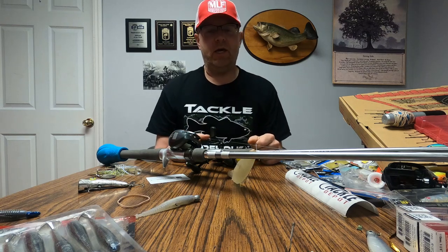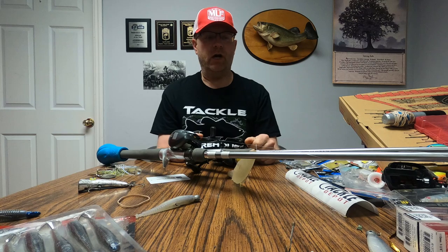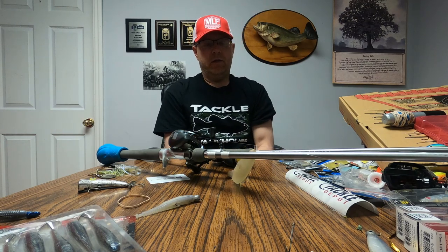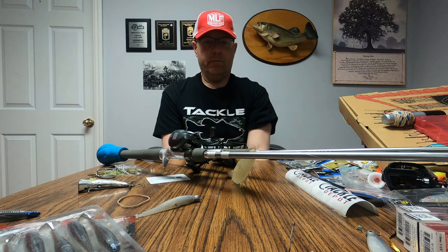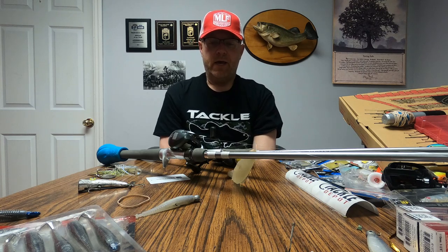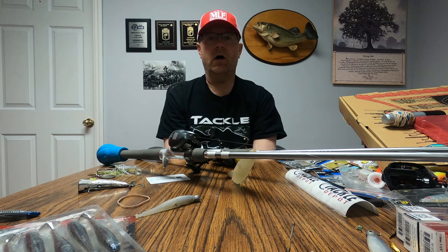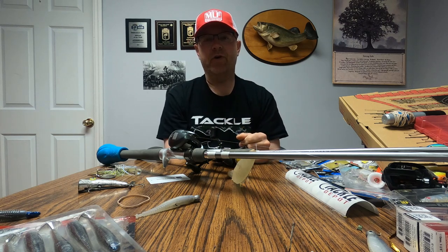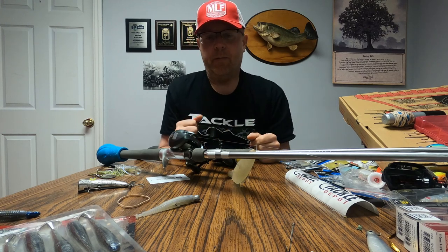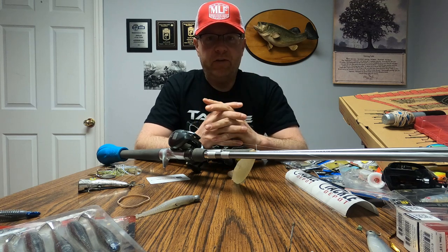Hey guys, this is Alex with The Juice with Dr. J. It's absolutely crazy here in the tackle dungeon - we're getting ready to head to Alabama and fish the Toyota on Smith Lake. But in the meantime, I managed to slip out to Pennsylvania and finally connected with my buddy Andrew. We fished a couple reservoirs and the Susquehanna River, also known as the Sasquatch River. We caught probably about 50 bass.